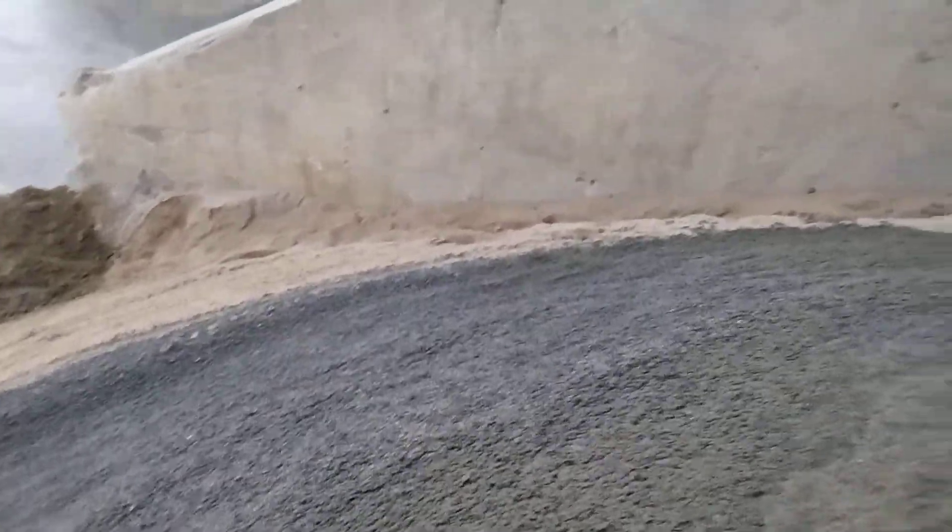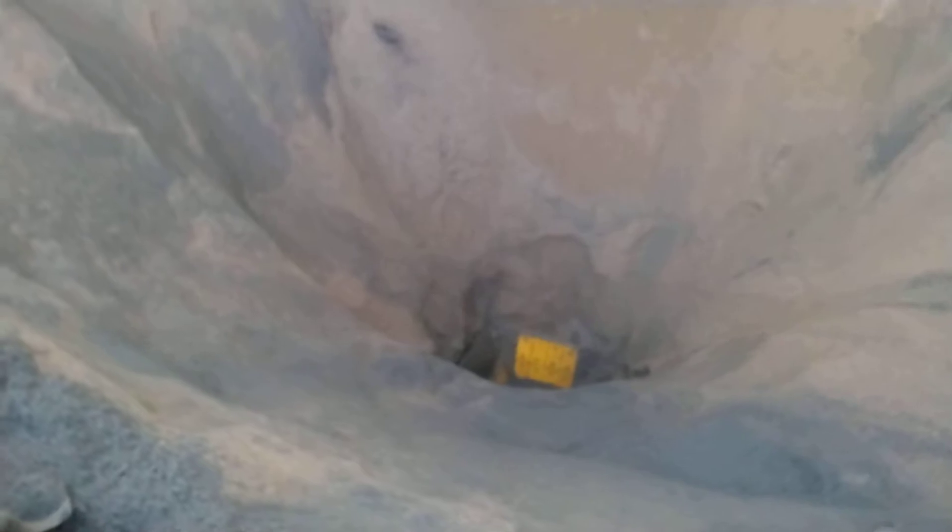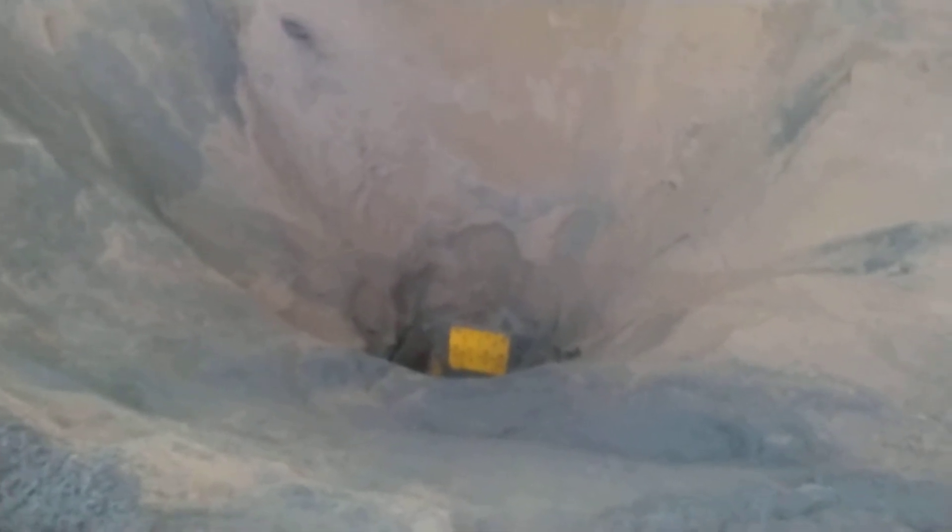I'm contemplating making an attachment for the loader — instead of having to take the loader and scoop all the sand and throw it over in the grizzly and fight your way in here, theoretically make an attachment that attaches to the front bucket very easily, like maybe some chains, but it's basically a long pusher — like a big push rod with a big flat plate in the front of it.